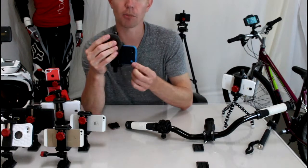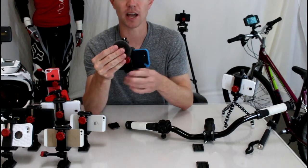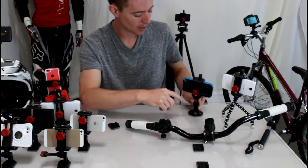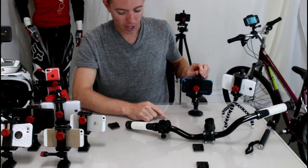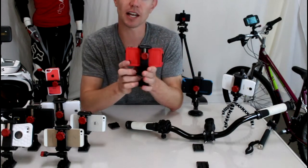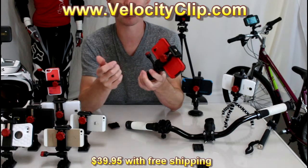Your camera is also not blocked, so you can run this thing just like a dash cam. I use this mount all the time and I love it. Head over to velocityclip.com to check them out — the Velocity Clip retails for $39.95 with free shipping, so it's super affordable and a great product.